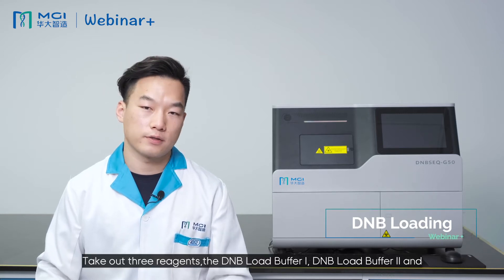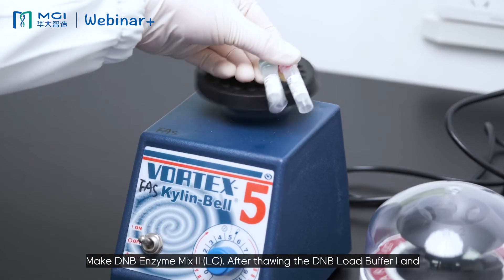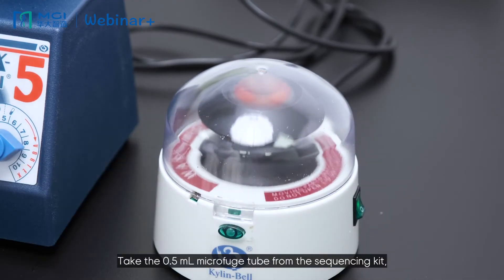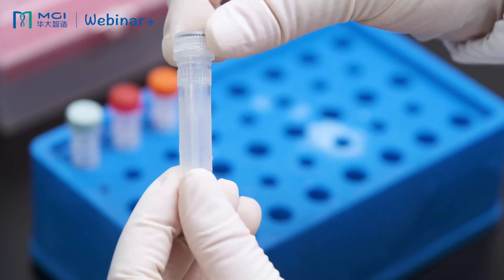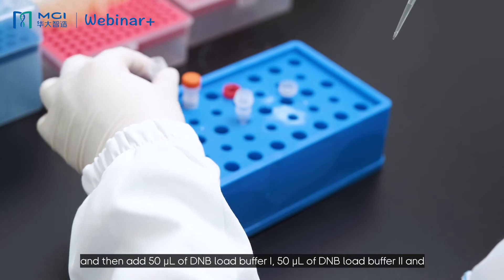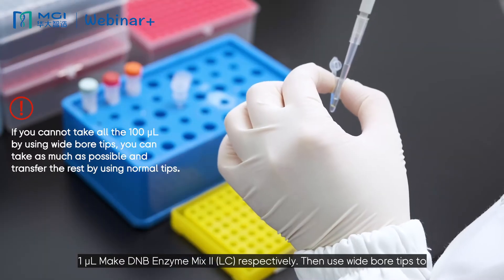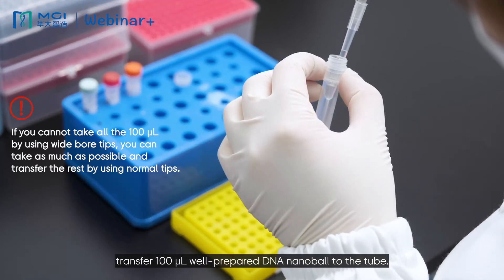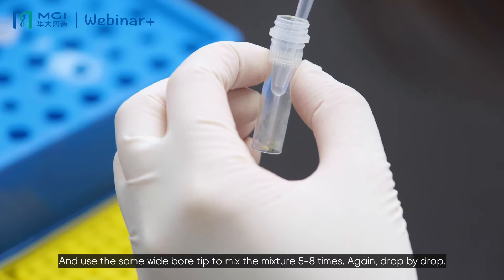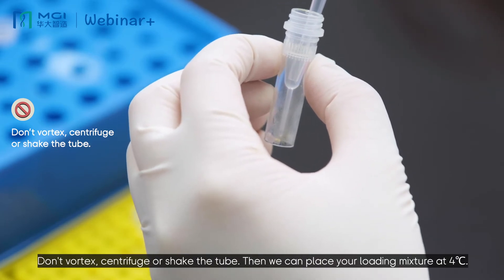Take three reagents: DNB load buffer 1, DNB load buffer 2, and MgI-DNB enzyme mix 2-LC. After thawing the DNB load buffer 1 and DNB load buffer 2, vortex them and short-spin. Take a 0.5 ml microfuge tube from the sequencing kit, then add 50 microliters of DNB load buffer 1, 50 microliters of DNB load buffer 2, and 1 microliter of MgI-DNB enzyme mix 2-LC respectively. Then use wide-bore tips to transfer 100 microliters of well-prepared DNB to the tube and mix 5 to 8 times. Remember: drop by drop — don't vortex, centrifuge, or shake the tube.